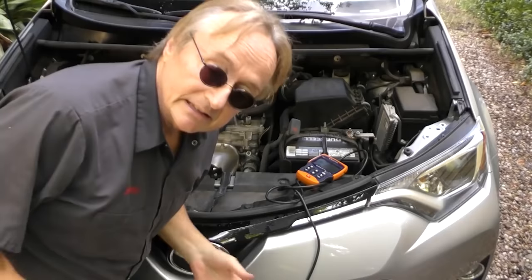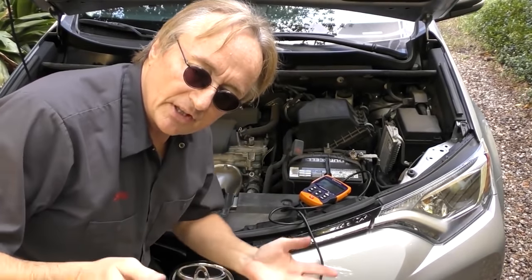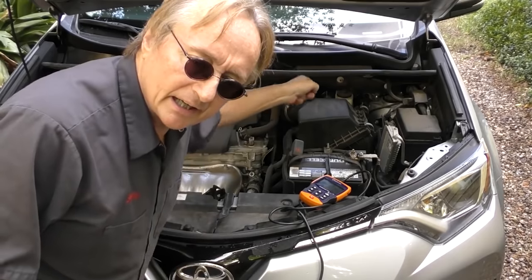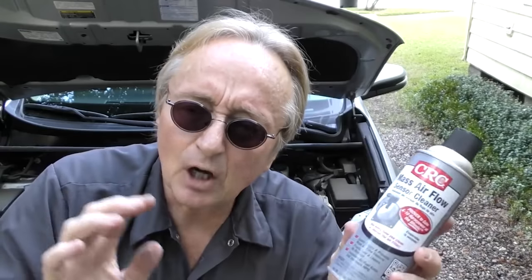Next thing to check is the mass air flow sensor. On these Toyotas, they're notorious for getting dirty and giving false readings, which can make them run lean. It's right here, simple to get to. Now you can only clean these things with mass air flow sensor cleaner — don't try anything else. It's got to leave no residue. These cans can cost about $10-12, but they last for a long time.